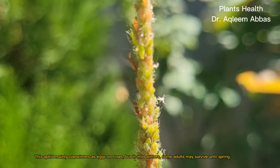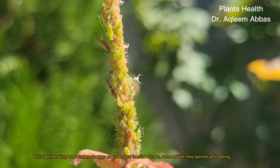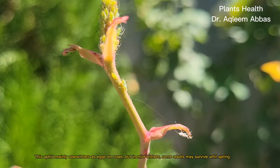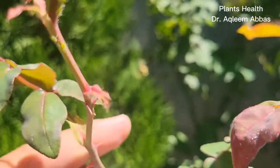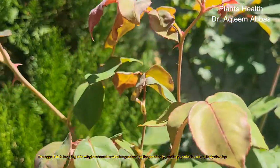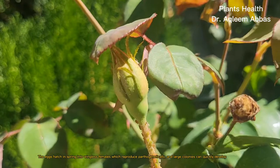This aphid mainly overwinters as eggs on roses, but in mild winters some adults may survive until spring. The eggs hatch in spring into wingless females which reproduce parthenogenetically, and large colonies can quickly develop.